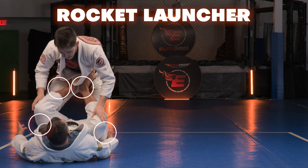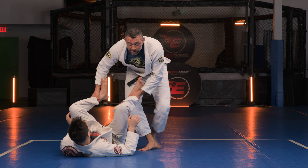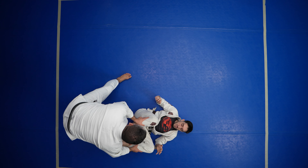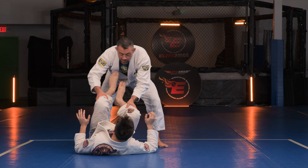One, two — to the outside, bring him in, rocket launcher. Now my partner's going to do the exact same drill, just toward me. I push the feet, he covers, push the feet, he recovers.